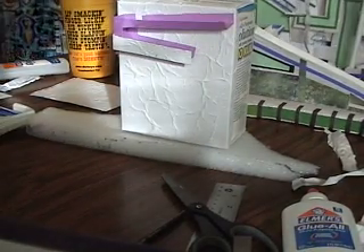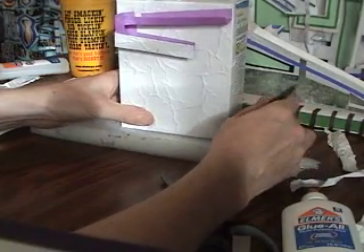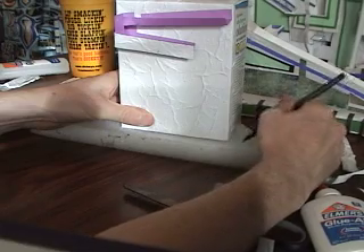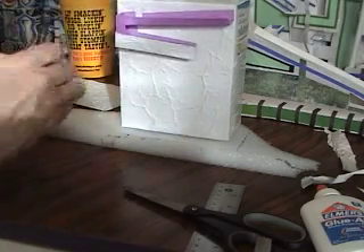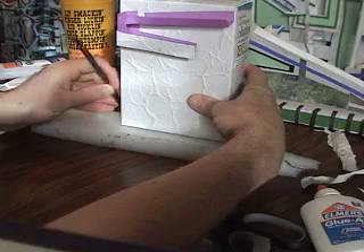I'm going to show you how to do the base that I use for the vending machine. I use a styrofoam that's about an inch thick. I just trace around the vending machine — pretend that box is the vending machine — I just use a pencil. With the actual vending machine, I use a much larger piece of styrofoam.